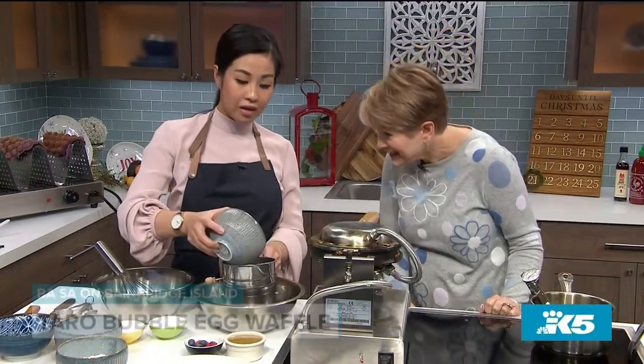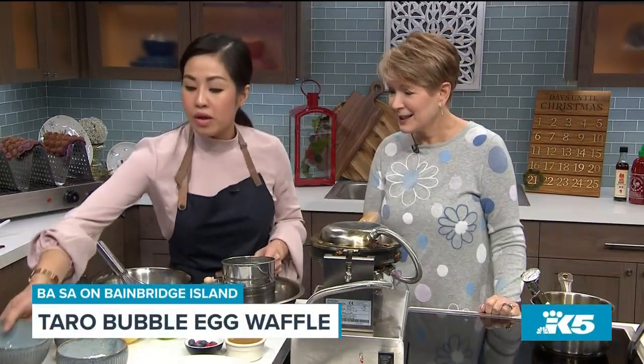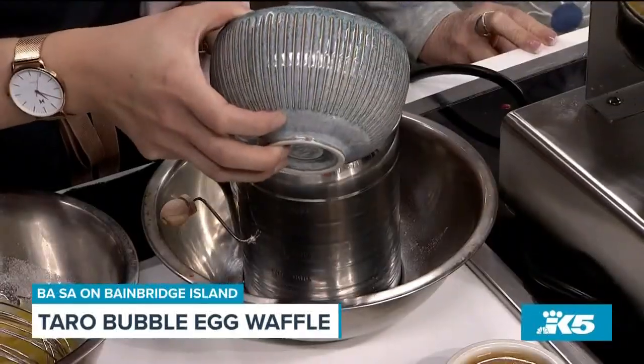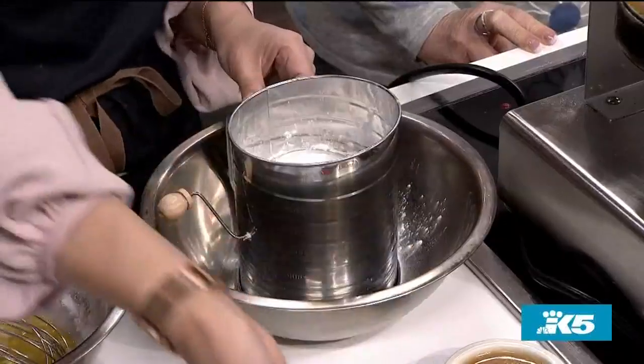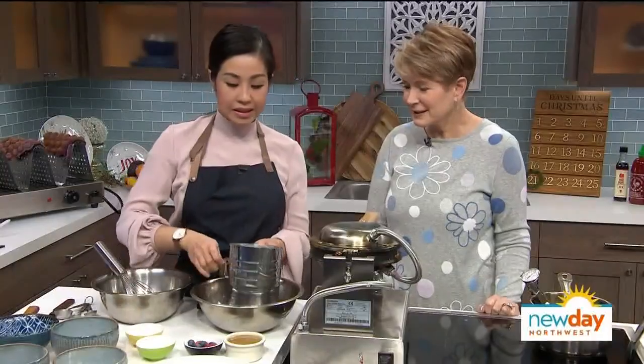So we have all of our ingredients here. I'm going to start with the dry ingredients first. Here I have two cups of all-purpose flour — and you can use cake flour instead. And then here I have three-quarter cups of tapioca starch, one tablespoon of baking powder, and one teaspoon of salt. And I'm going to sift this.